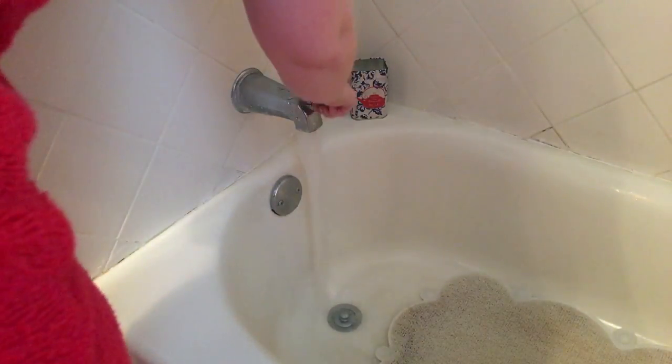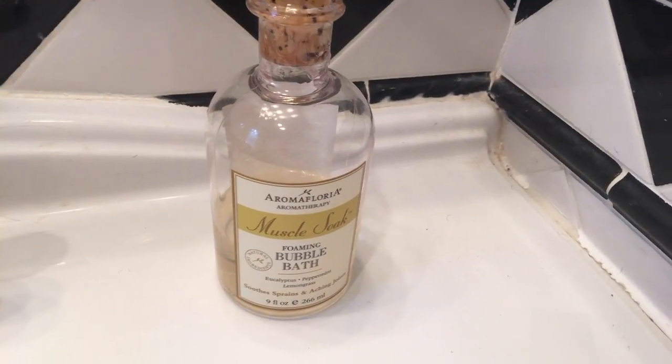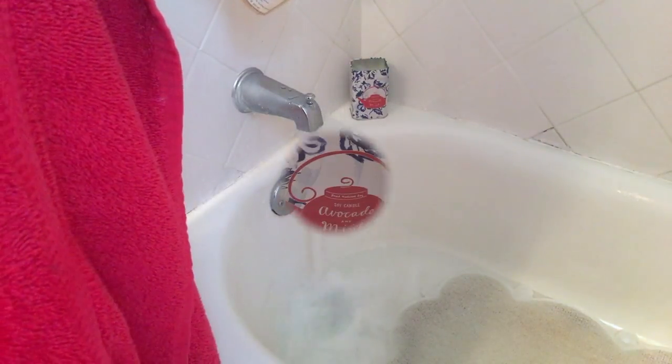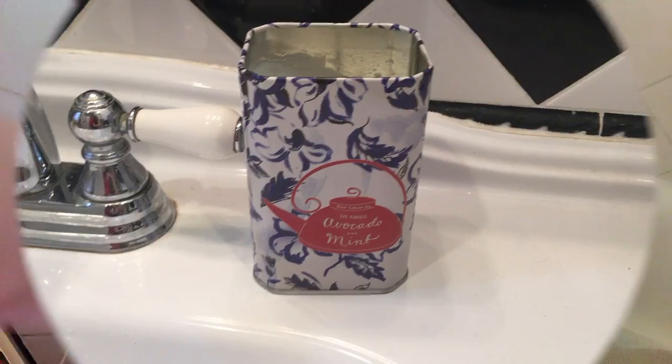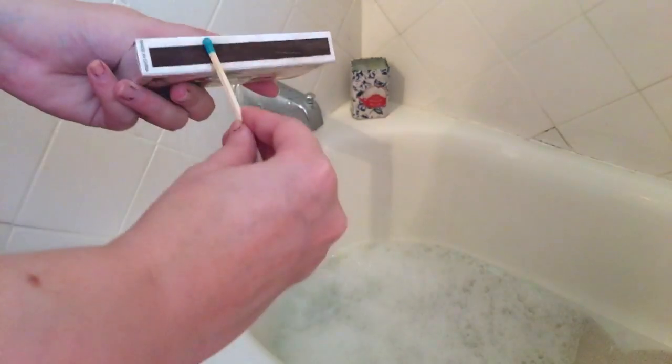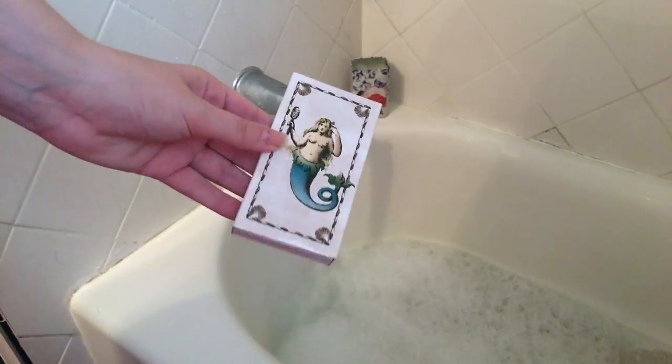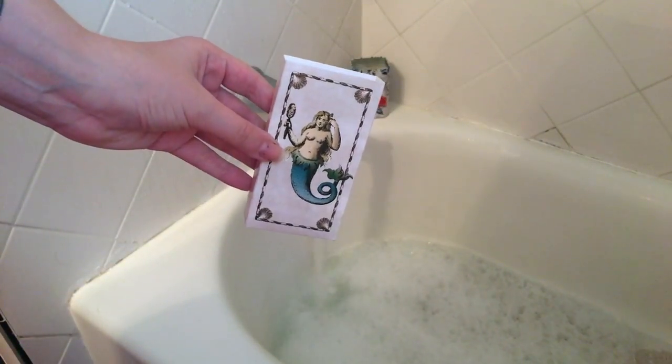Now I'm just gonna start getting my bath ready. To start off I like to pour in some of the Aroma Flora muscle soap bubble bath in the lemongrass scent — I absolutely love this stuff, it is really relaxing. Then I'm gonna light a candle; I just have one from Anthropologie in avocado mint.